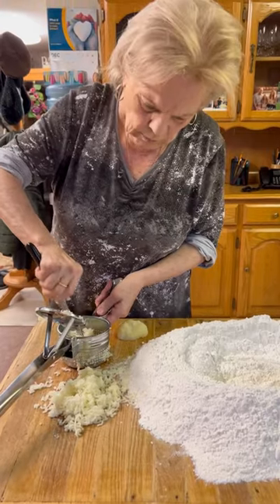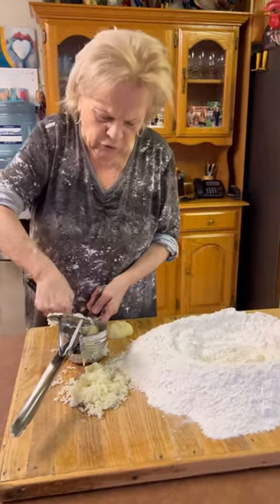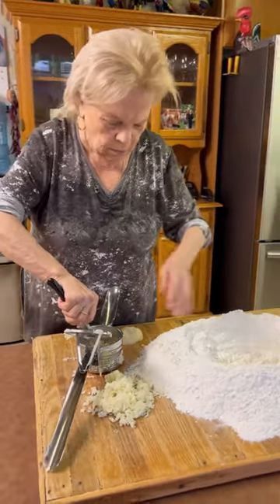Yeah, we're going to fry it. And why are you putting potatoes in it? I don't know, it comes out different. Tastes different. My mom used to make it the best.